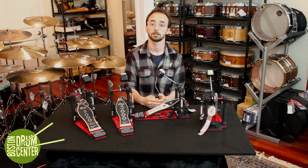All of these pedals can be purchased on our website, and please call us if you have any questions. Thanks for watching.